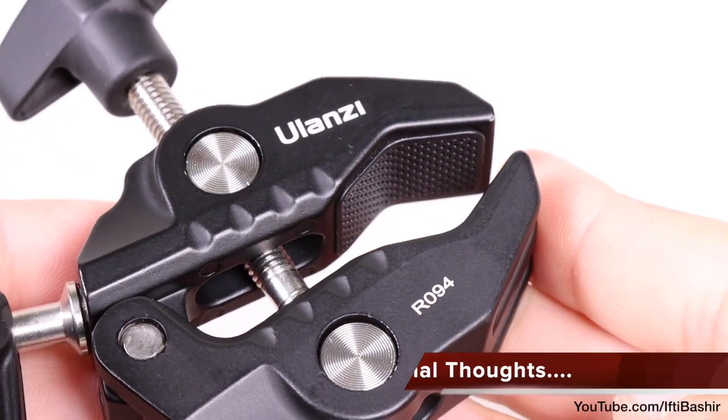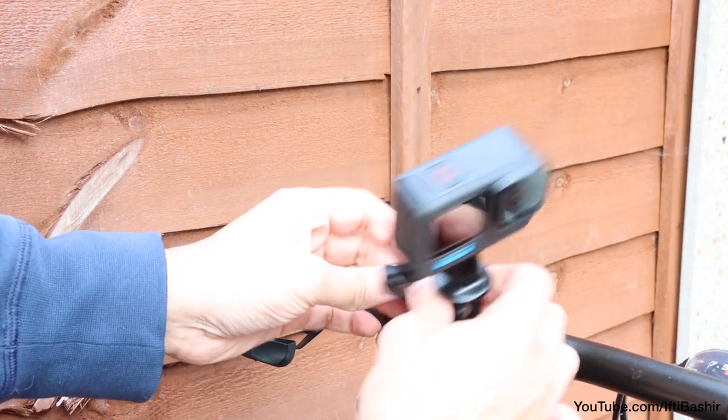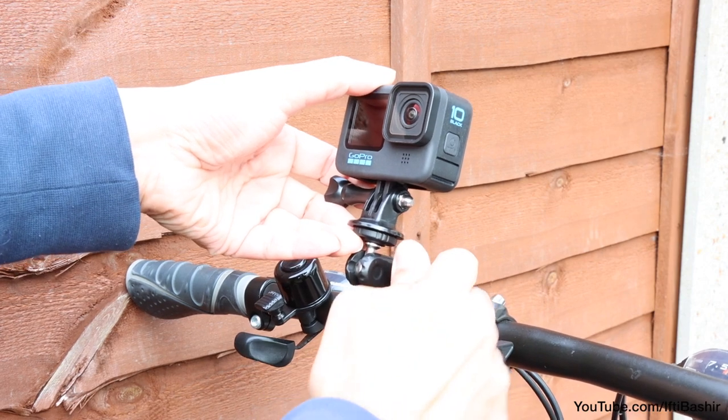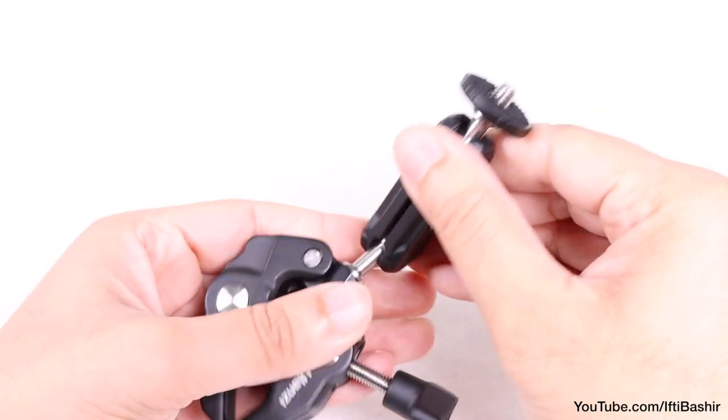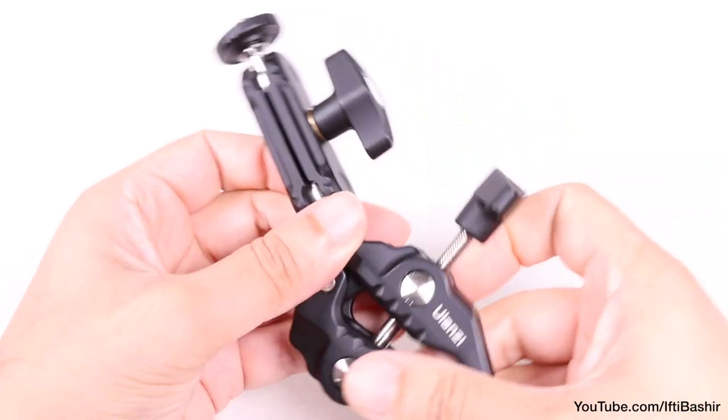So the Ulanzi Multi-Function Super Clamp seems to tick all the right boxes. A versatile little mount with a solid design, and once tightened into position, locks firm. Throughout my testing it's performed wonderfully well, making it a great versatile little mount to add to any camera setup.